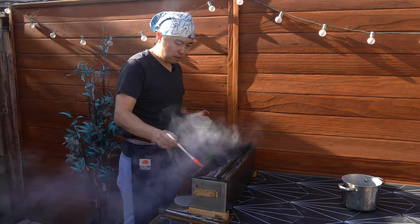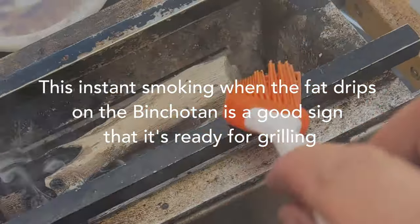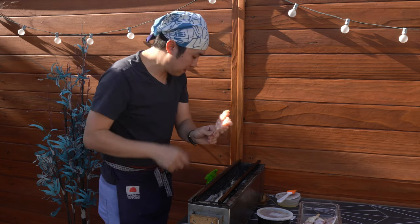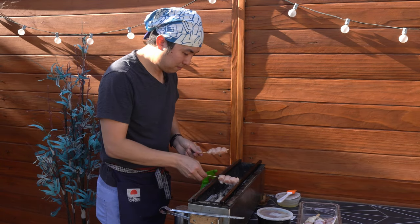This is chicken fat — chiyu — seasoning the rods for the grill. Let's go ahead and do the lean meats. We have here tenders and the breasts.